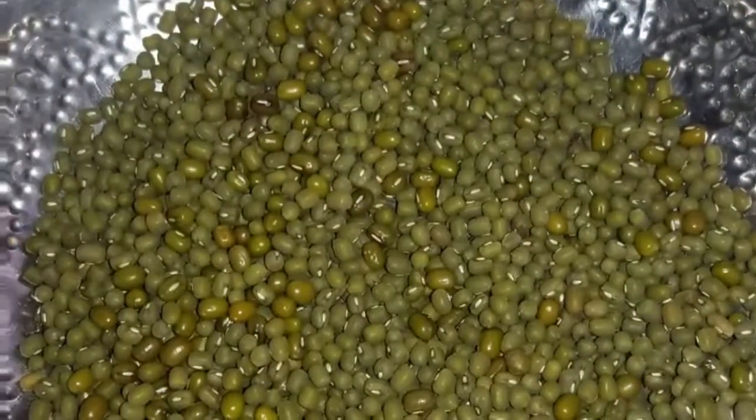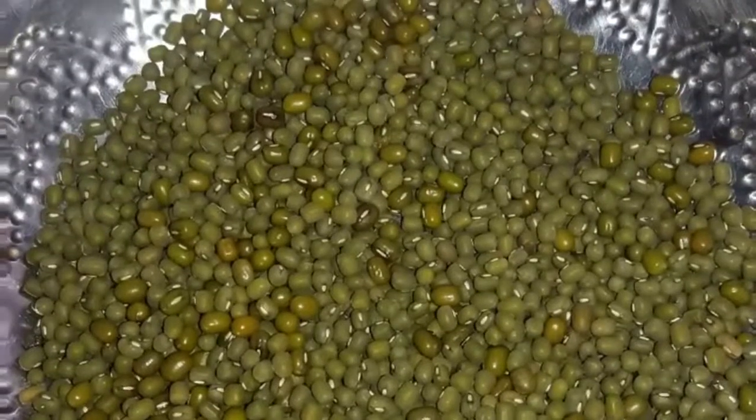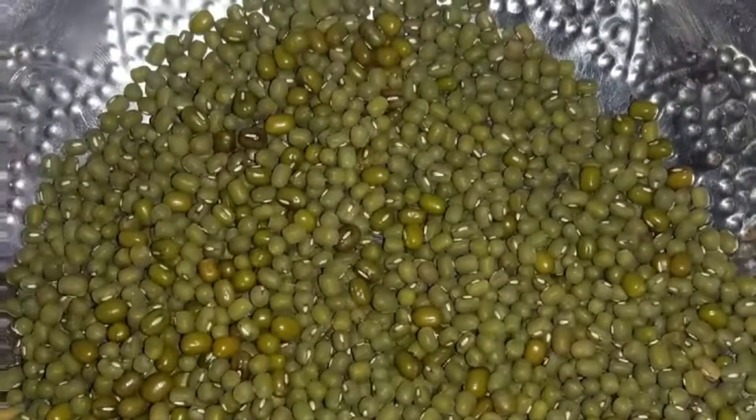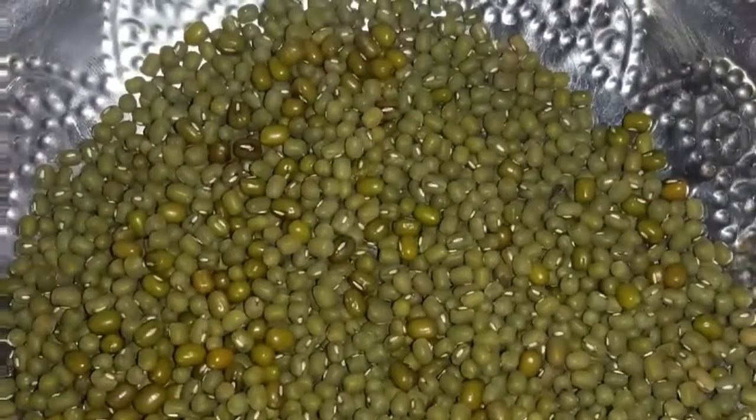Hi friends, I'm going to show you a video about the possipier. I'm going to tell you about the possipier. There are calcium, phosphorus, protein, josti and carbohydrates.